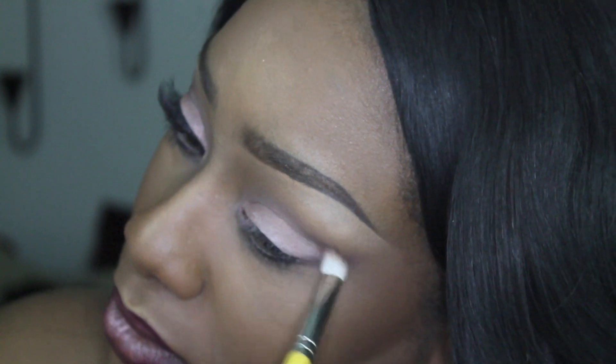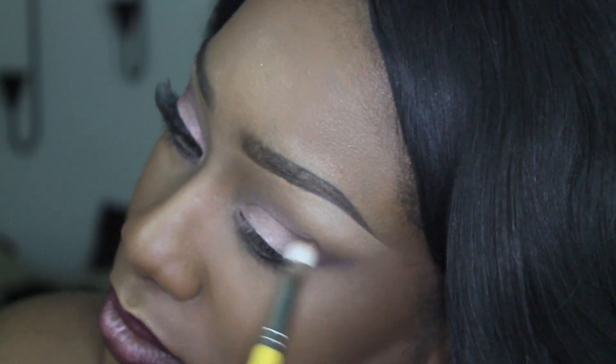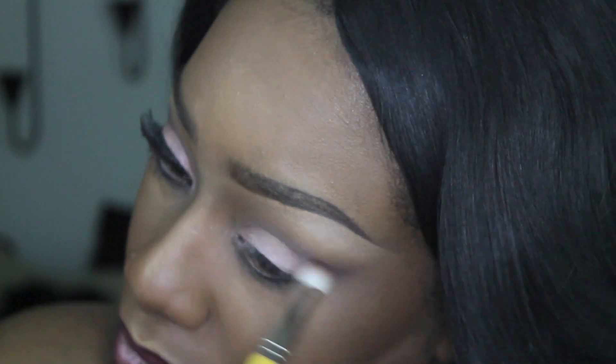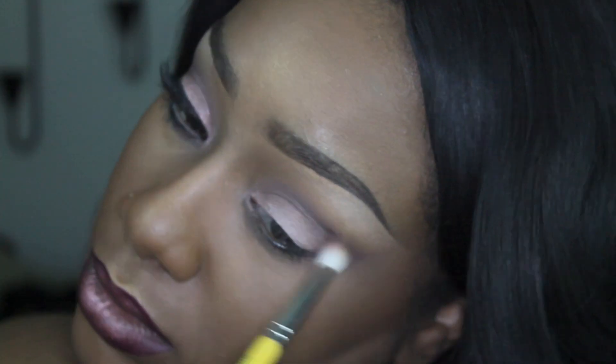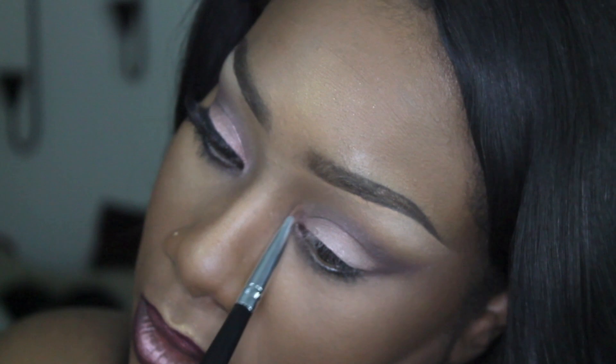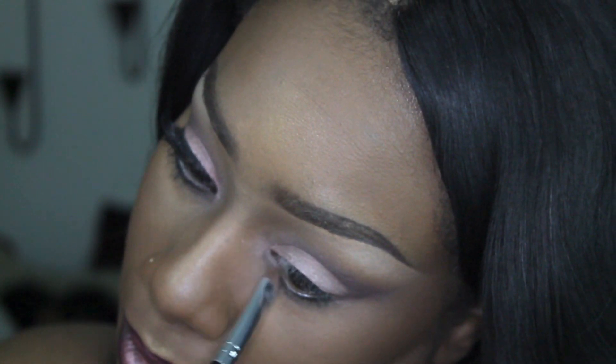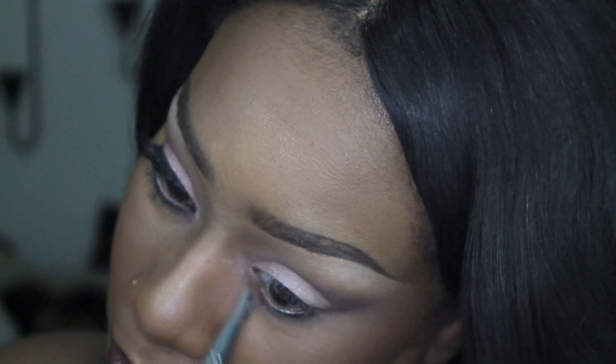If you feel like you over-blended any of the colors applied previously, go ahead and reapply — just do it a little bit at a time, don't overdo it. Take a little bit of product on the brush and lightly sweep it back in. I also took that pink eyeshadow and applied it to the inner tear duct.